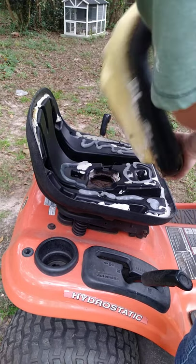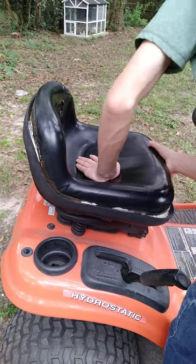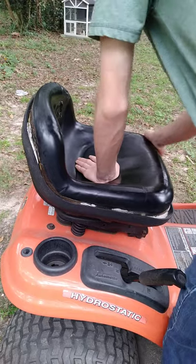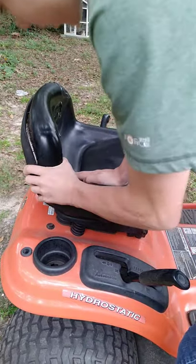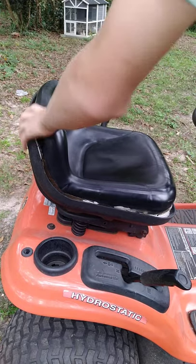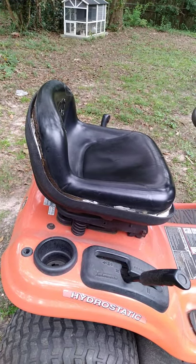I'm going to go ahead and set it in there. It might come out of the edges a bit. I'm going to go run and get some ratchet straps real quick.